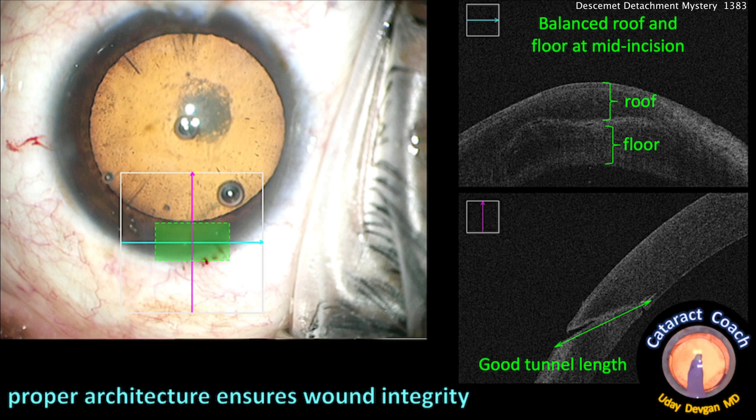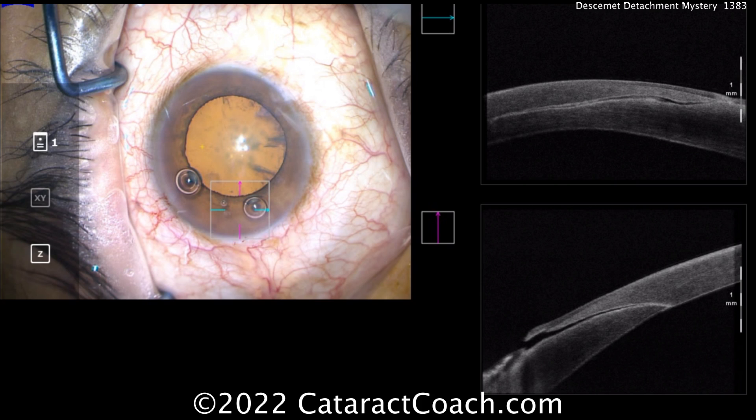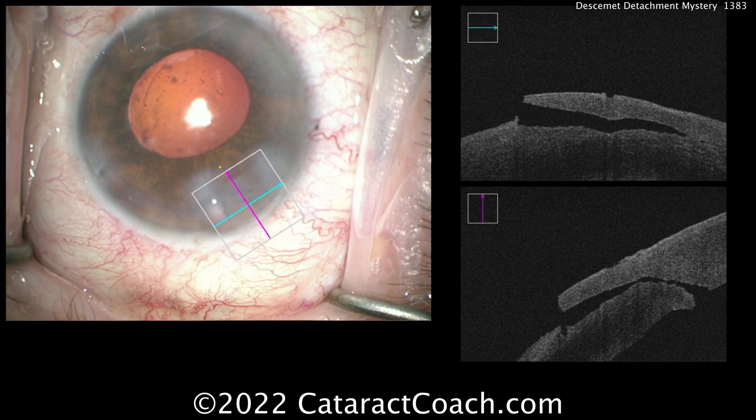As you enter the eye where Descemet's attaches, if you're not careful in placing your instruments you can detach it. Here's another example — this is a slightly longer incision with a bit more of a curve where it enters the eye. We need to be careful not to damage the Descemet's attachment point. Now what does a bad incision look like? Here's one — you can see a very thin flap with an abrupt change in angle entering the eye.